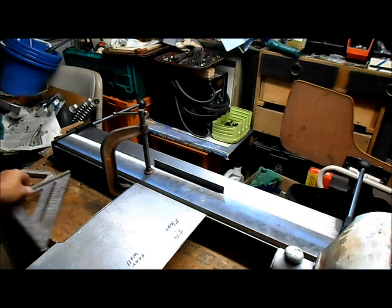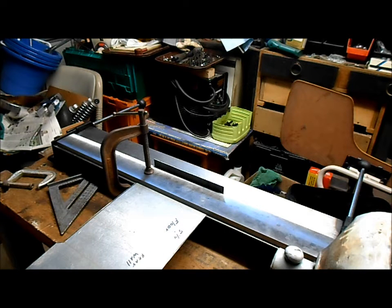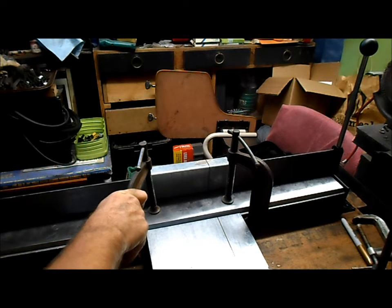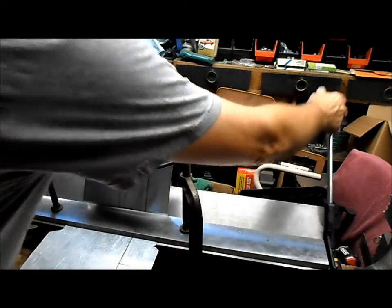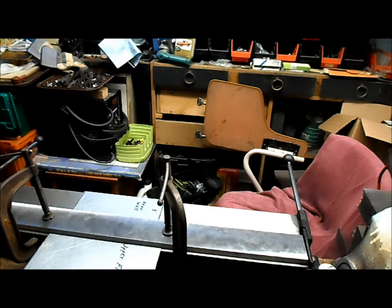Now we've bent our first piece — let's just double check and make sure we're all nice and square. That looks good. We'll flip it over and bend our other piece. We've got our steel in the bender, all marked up to make our second bend. We've got the first bend for the lip that sits on the frame, and we're working on the second bend that will establish the front wall of our lower battery box. We got it a little bit past — we can always straighten it back up. Now we've got our battery tray all set up for the third bend, and then the fourth and final bend.